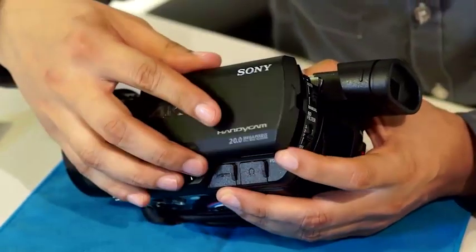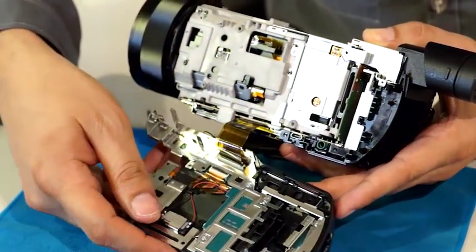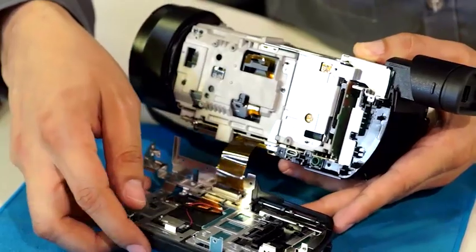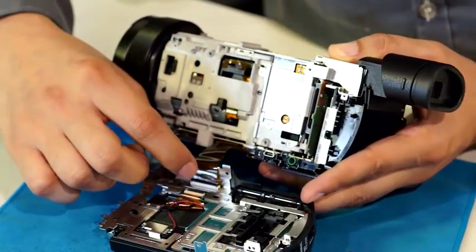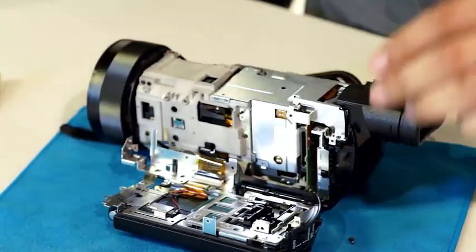The zoom and auto control pieces are then removed, allowing the 3.5-inch extra fine LCD touchscreen display to be completely disconnected. The ribbon cable is the main communication link that the screens and buttons on that side use to talk to the rest of the camera.